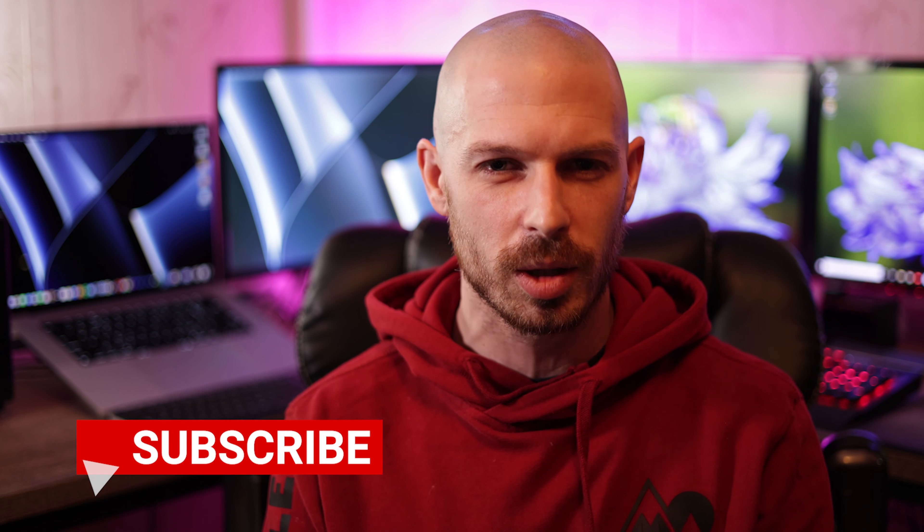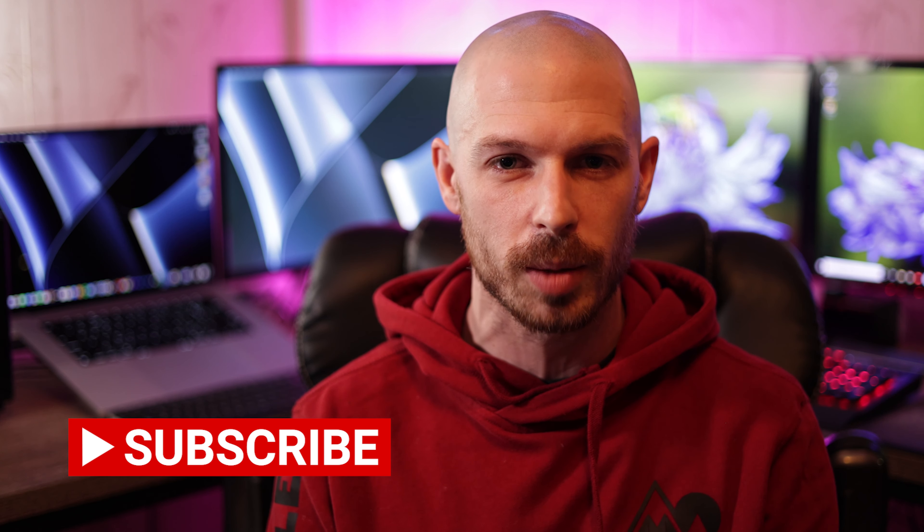Hey guys, Jesse Lavelle. Welcome back to the channel. Today we're here because Canon has released a new firmware update for the Canon R6.